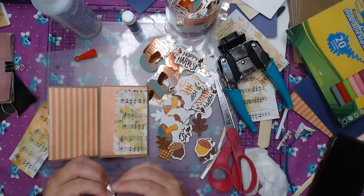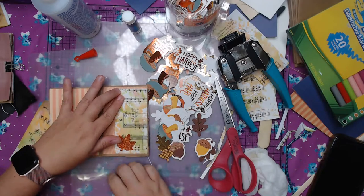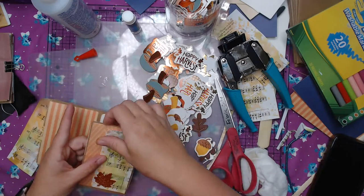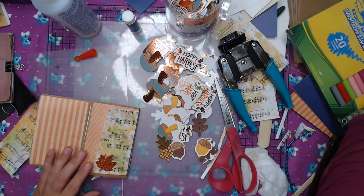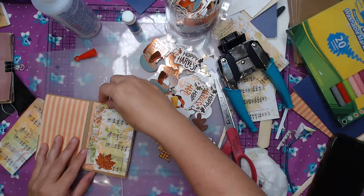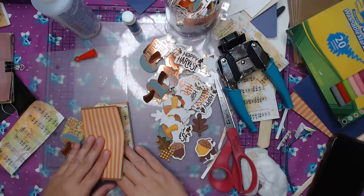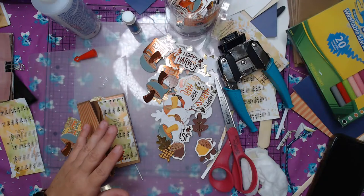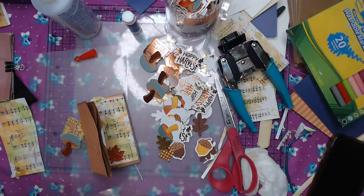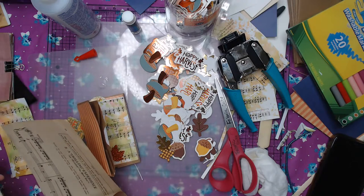We're going to put the orange one down. So cute! And we made little tags last week, and look at that — that little tag fits right in there. It's perfect. Let's decorate the front page.